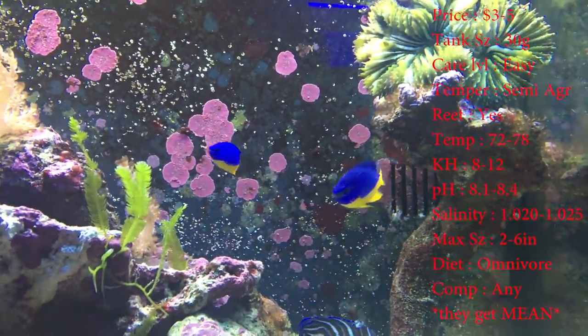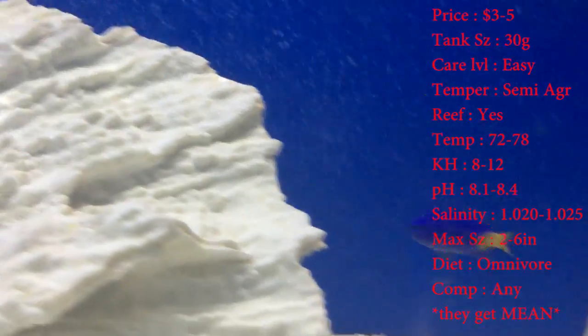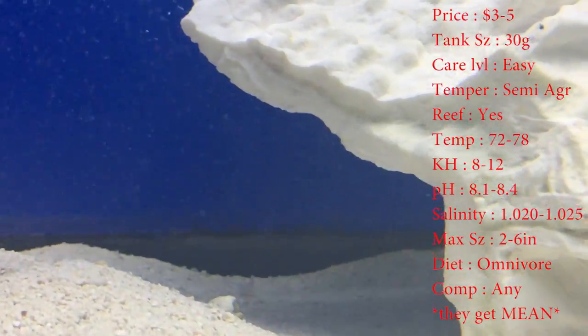Now we have the yellowtail damsel. Everything's the same and they can get about three inches. The whole front of their body is blue and their tail's yellow — that's pretty much where they get their name.